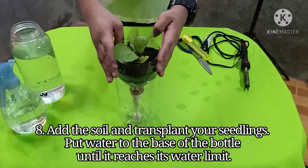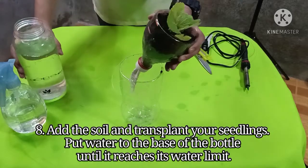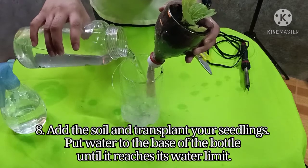Step 8: Add the soil and transplant your seedlings. Put water to the base of the bottle until it reaches its water limit.